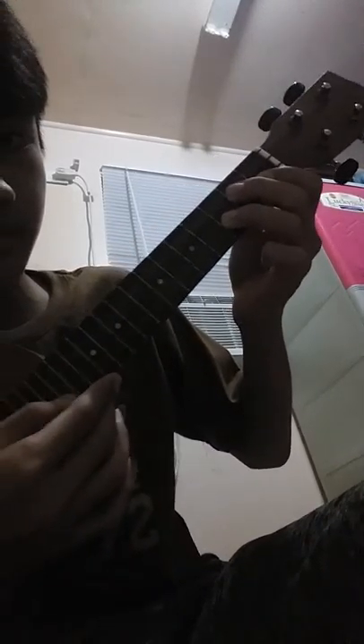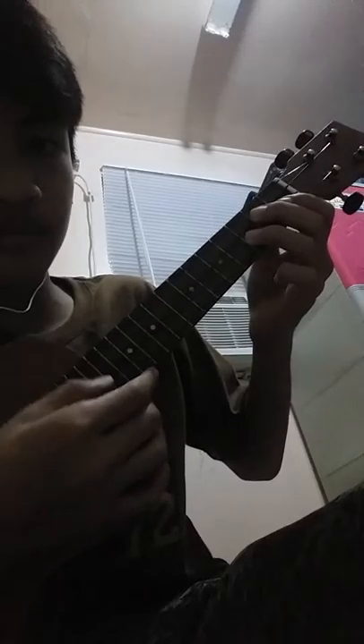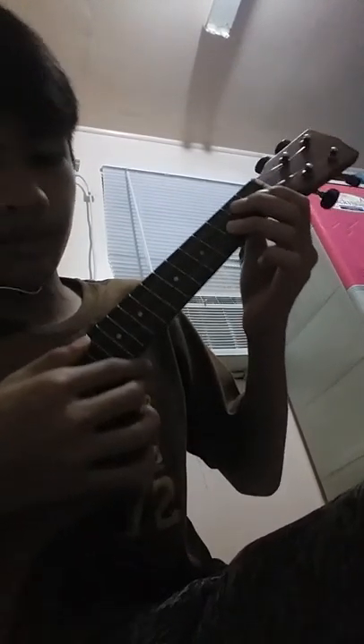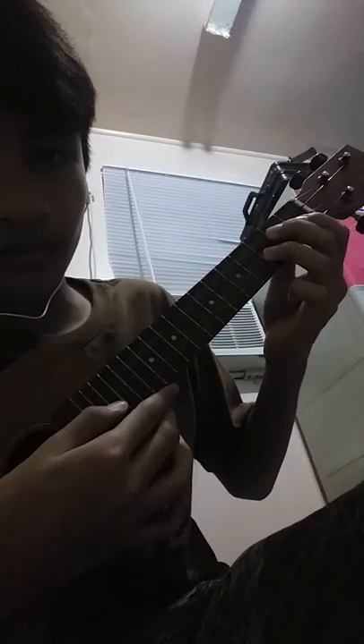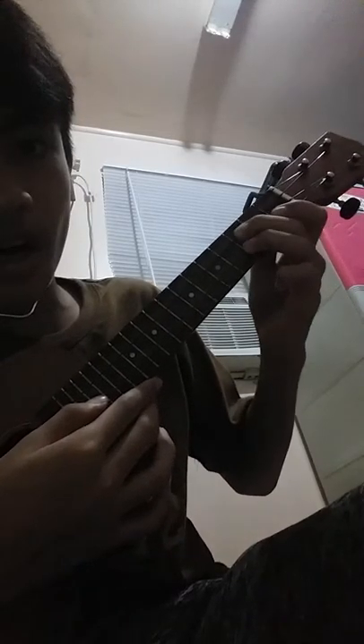The same thing again but over here. Press the second string again like two times, then move your middle finger up one time.